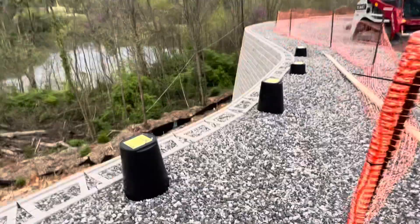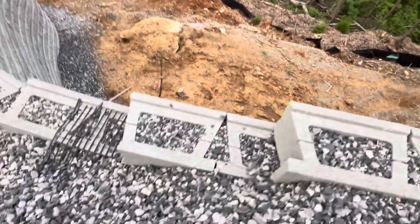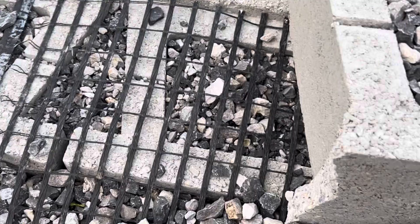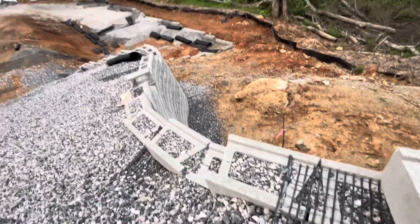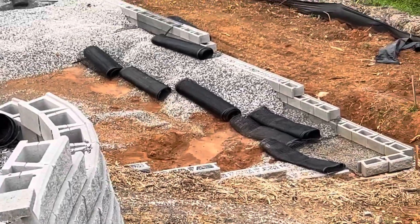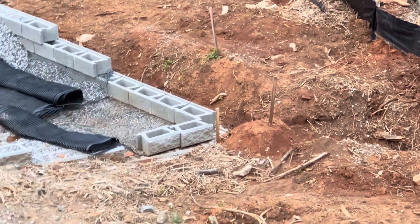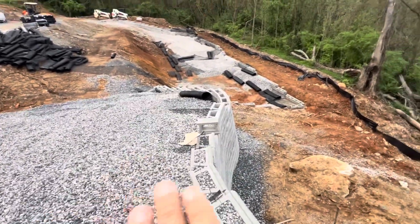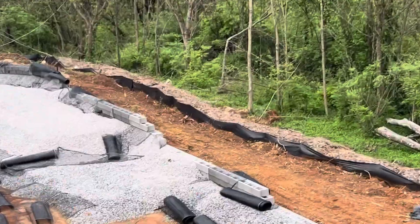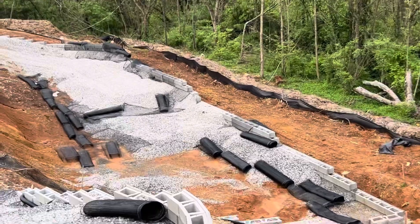You can see the retaining wall is built from this way, coming up and back. Each two courses, we have that geotextile fabric here — you can see it comes as a roll. Each two courses you need to put one layer and back-fill with stone, then come up again. That's how you build it up — each two courses, back with the stone, build up.